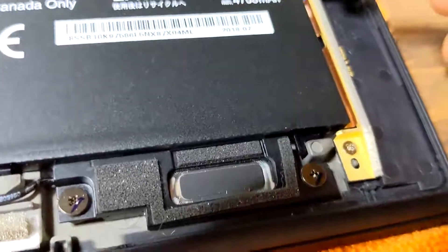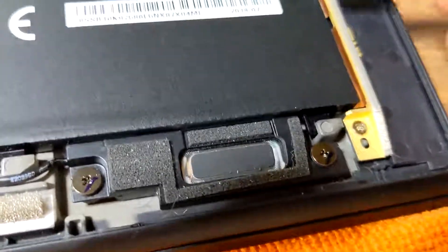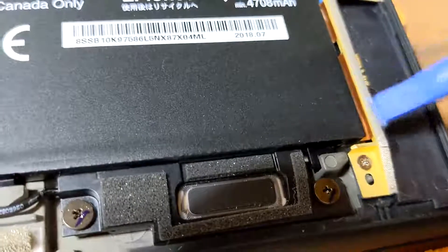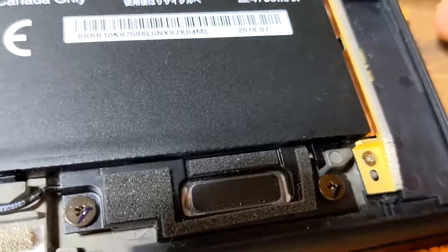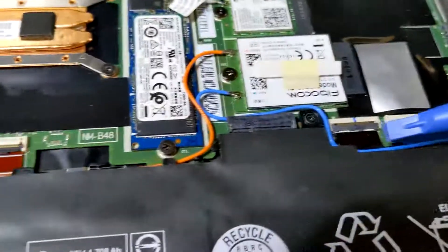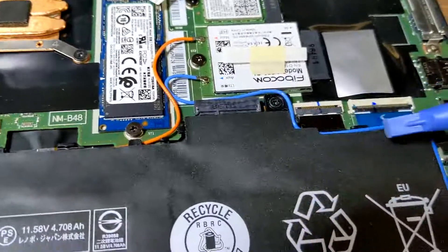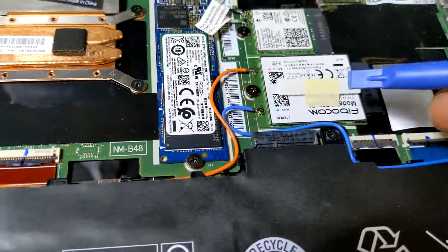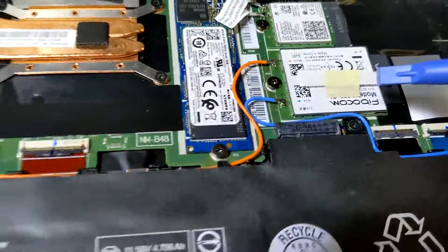It simply flips up. Below that you've got the module — the one you can see here in orange. It's got two screws that hold it in, and then it's got the auxiliary lead, which is the blue lead up here. The battery already has these guides kind of built into it, so that auxiliary line will go up to your WAN module.